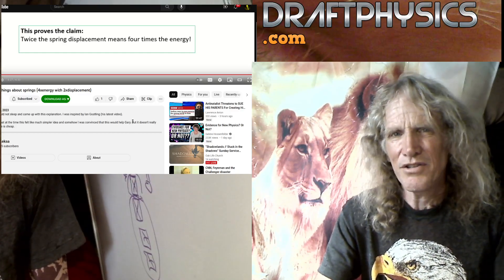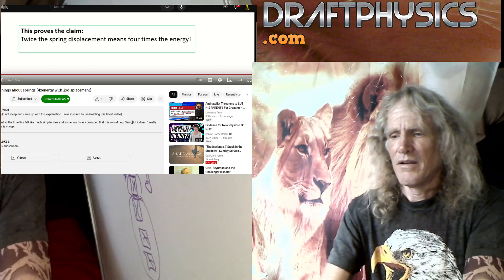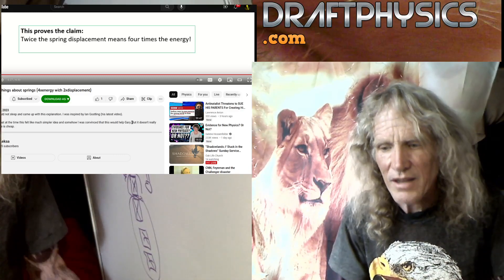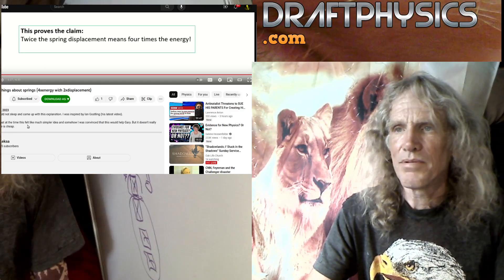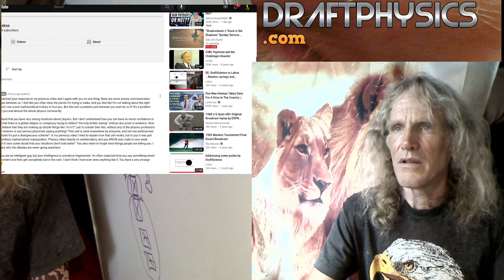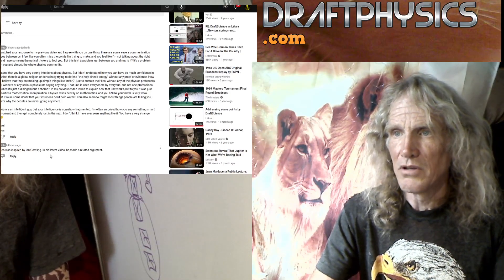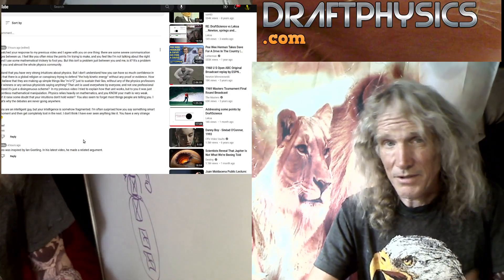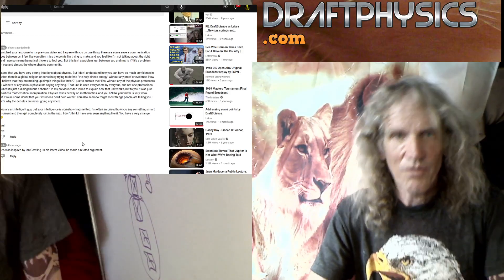I don't need your fucking help. What I need you to do is be a little bit honest and deal with the basic argument, which is: how the fuck do you think two units of work can equal four units of energy? How can you think that's a possible, viable theory? It doesn't really matter. This is what he wrote in the comment section. He also points out this video was inspired by Ian Gosling — in his latest video he made related arguments. Again, related arguments that have nothing to do with the counter-arguments already made, where you can't do two units of work and get four units of energy out. That's outright free energy.